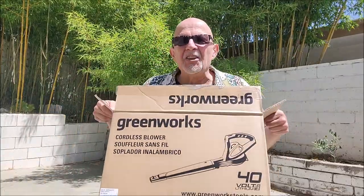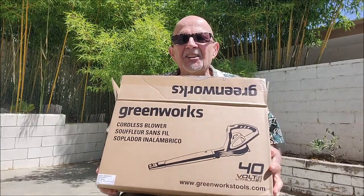What we're going to be looking at today is the Greenworks leaf blower. First thing I want to show you is the battery pack. This is the 40 volt lithium battery pack — it's a two amp battery pack.